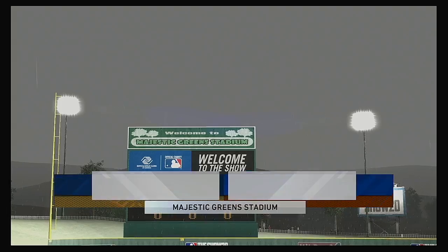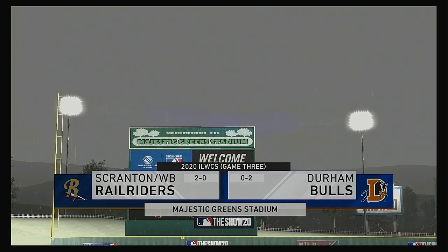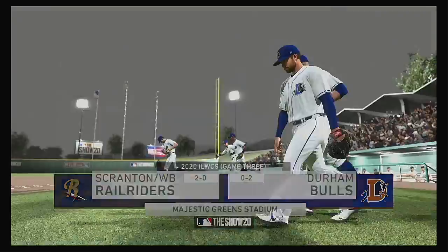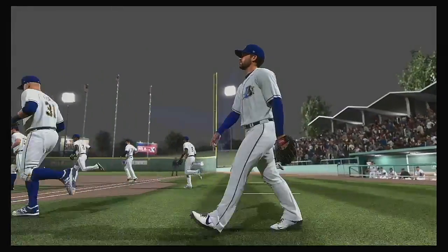Minor League Baseball is live and on the air on the show. It's a big one — Game 3 between the Scranton Wilkes-Barre Rail Riders and the Durham Bulls.